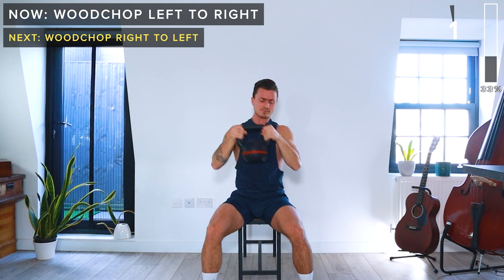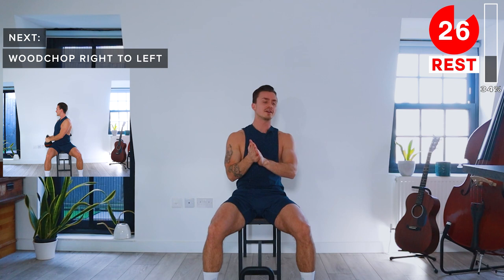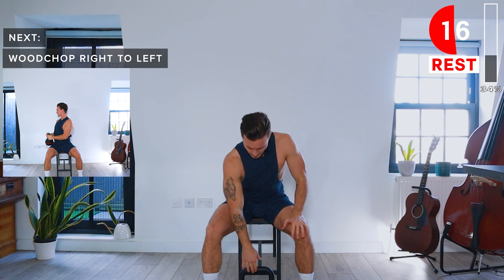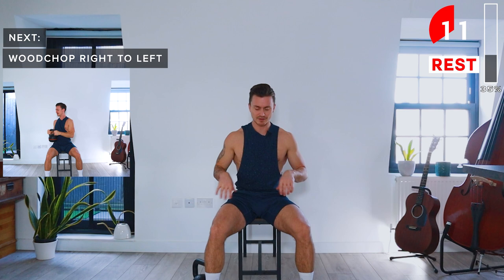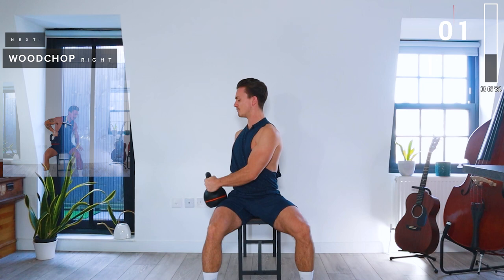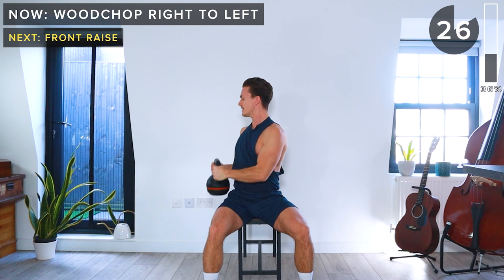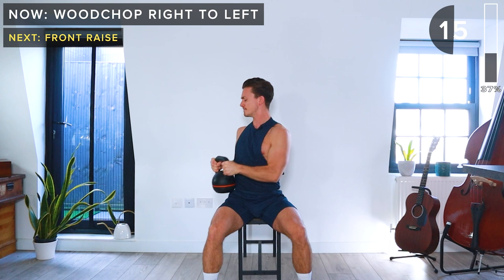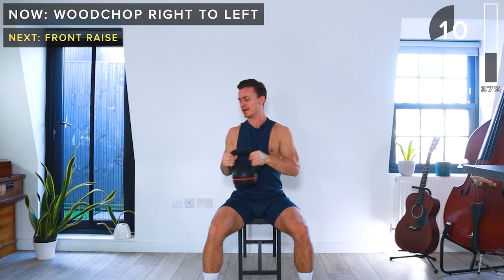Next up, we're going to do the same on the other side — we start on the right side and then go up and over the left shoulder. Grab your kettlebell. So right side, we're going to bring it up over the left shoulder, core engaged, and then back to the right. Keep going. Let's get one more out, and take a rest.